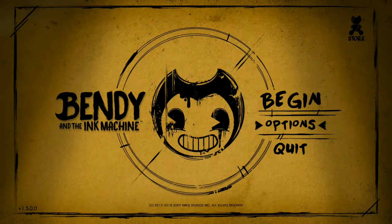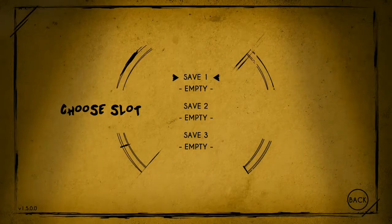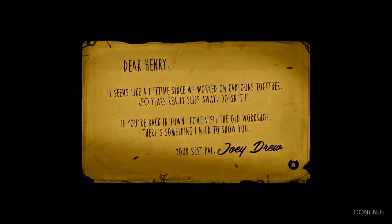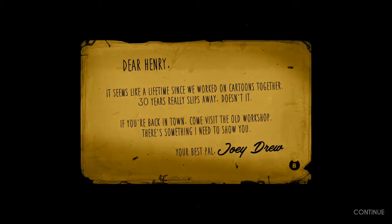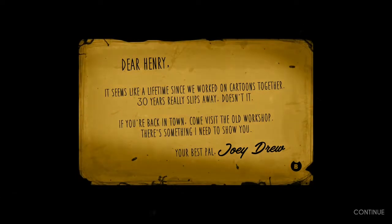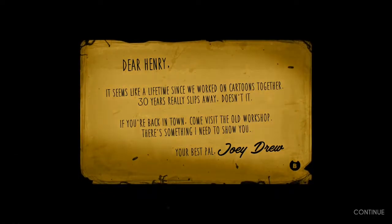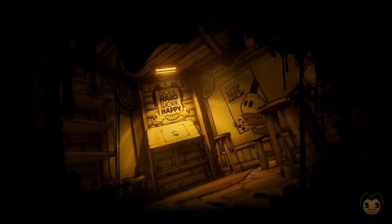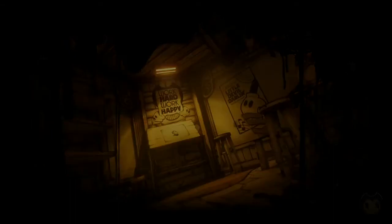Let's dive into the first horror game on the channel. 'Dear Henry, it seems like a lifetime since we've worked on cartoons together. 30 years really slips away, doesn't it? If you're back in town, come visit the old workshop. There's something I need to show you. Your best pal, Joey Drew.' I've actually seen videos on this game before so I roughly know what to do, but I've never played it and it's been a while, so I'm still a little rusty on some things.